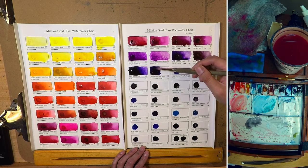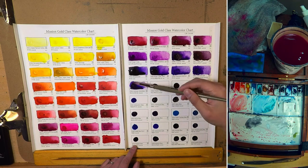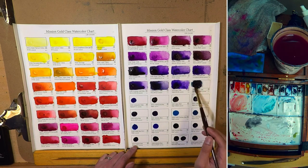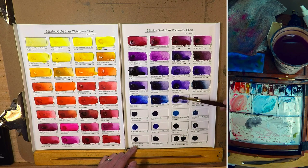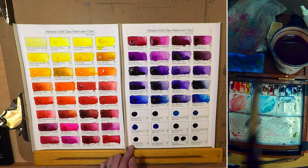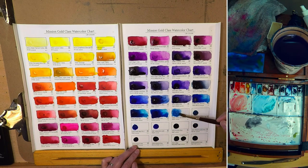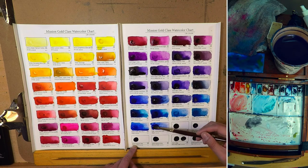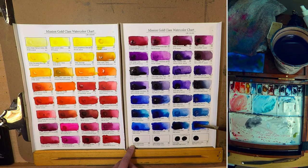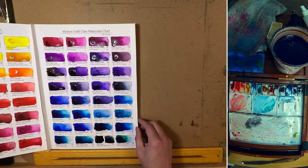There are already quite a few videos about them — I will put the link down below. This video is mostly about my experience and real life application with the paint. What I discovered is that there are some colors that I use in my palette that Mission doesn't have, such as cadmium colors like cadmium red, orange, and yellow. Well, cadmium is very toxic anyway, so I'm happy to find an alternative for them.